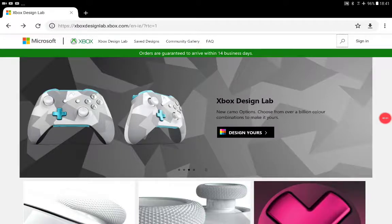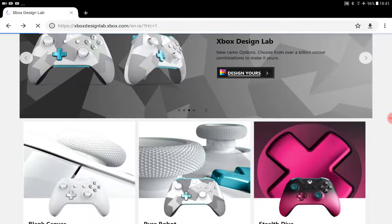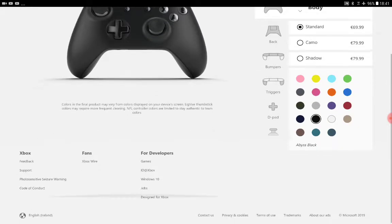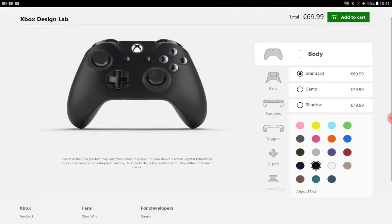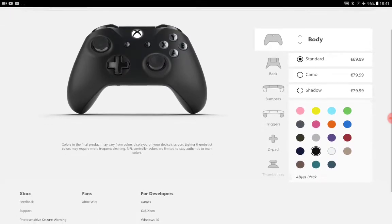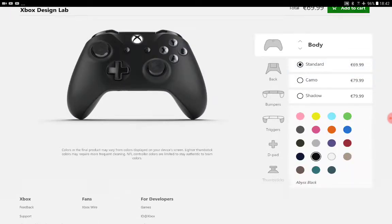Hey guys, today I am going to be designing some Xbox controllers. I'm not gonna be buying them because I play PS4. I'm gonna design some cool Xbox controllers.